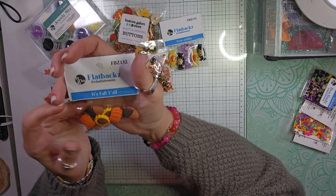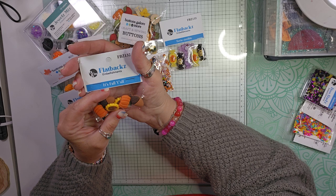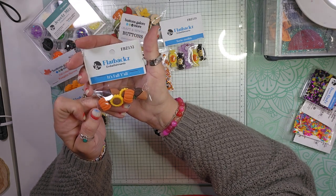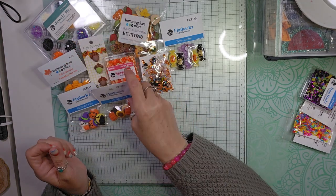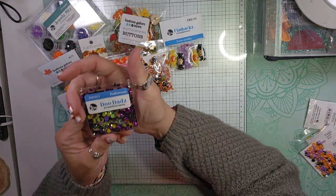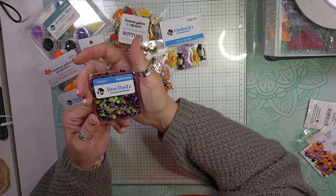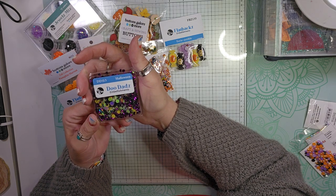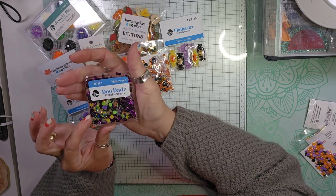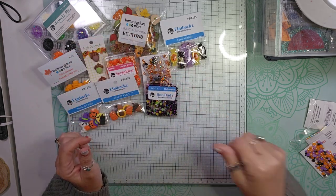I picked up these flatbacks called It's Fall Y'all — you get pumpkins, acorns, and sunflowers. Then I picked up some Halloween doodads in a green, yellow, purple, and orange mixture. These are called Halloween. I can't wait to start making shakers — I'm going to figure this out.